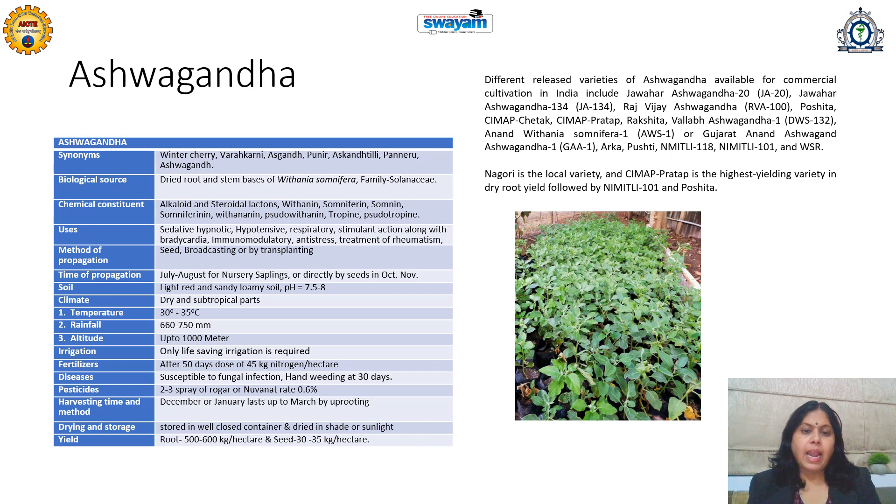Hand weeding at 30 days is required if it is directly broadcasted into the field, because Ashwagandha is a shrub with a cultivation duration of 120 to 130 days. Weeding is always necessary, so at 30-day intervals, weeding should be done.